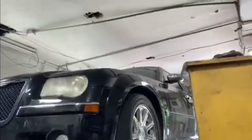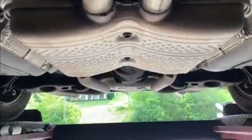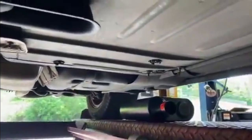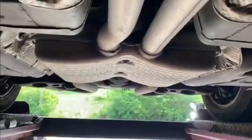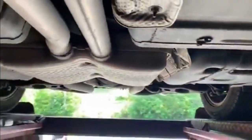We got this Chrysler 300C and we're gonna show you guys the before, because a lot of people have been asking for before videos. It's got stock converters, a factory X pipe, a suitcase muffler in the middle, and two resonators out the back — one on each side. We're gonna cut those off and put 40 Series Flowmasters in their place. He might come back later to make it louder; he just doesn't want to disturb the neighbors too much.